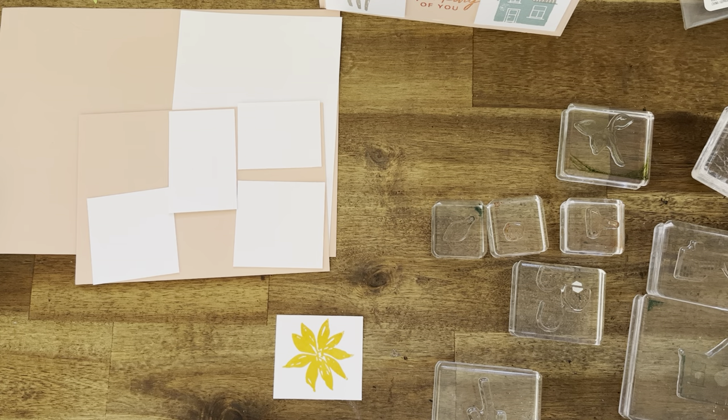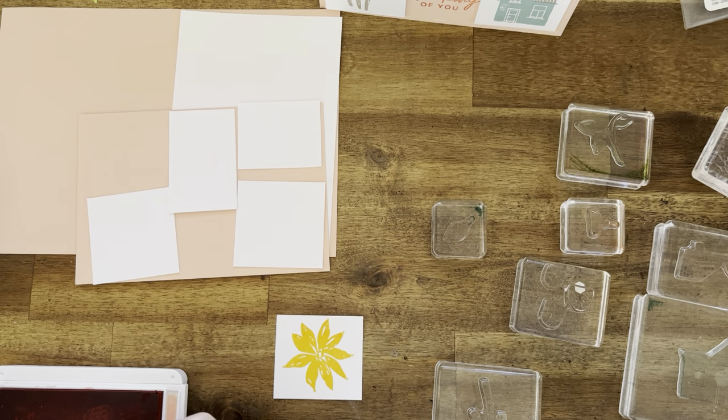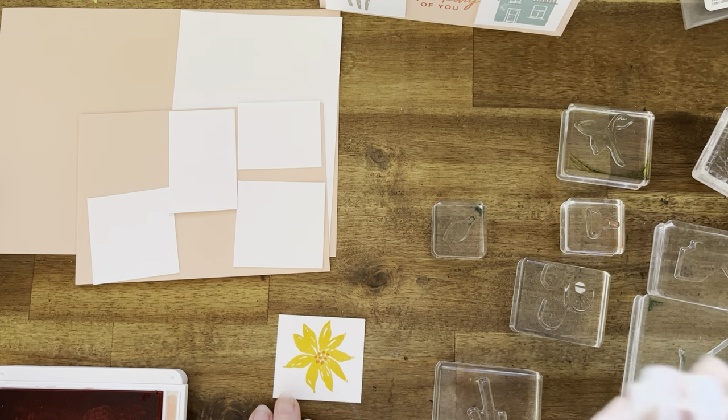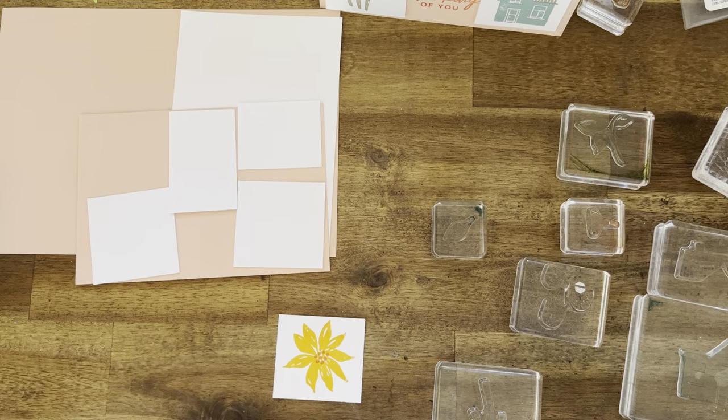Now we're going to get out our Calypso Coral and we're going to do the center. We've got that little stamp and we're just going to do the center. It's a bit hard with the camera so hopefully I get it. There you are — finish with that stamp. We still need Calypso so I'll put it back in the pack.